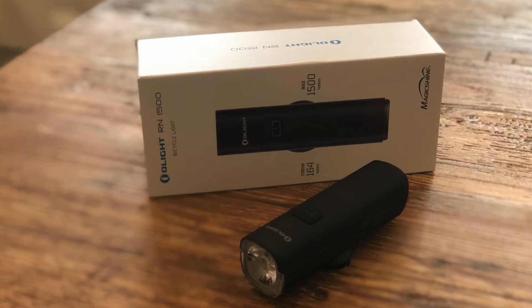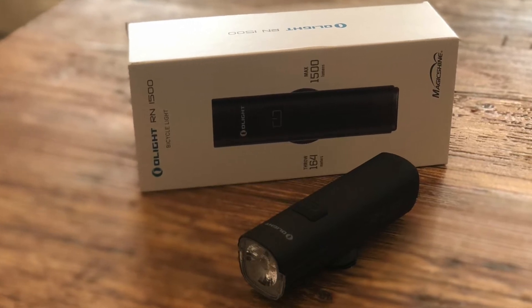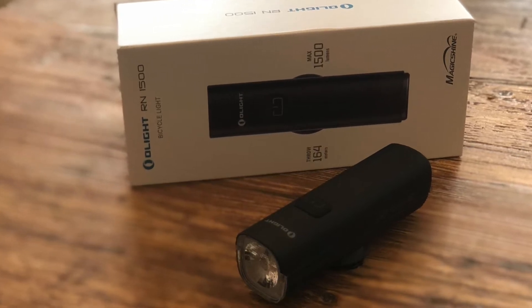Today we are going to review the Olight RN1500 front bicycle light. The 1500 standing for 1500 lumens.